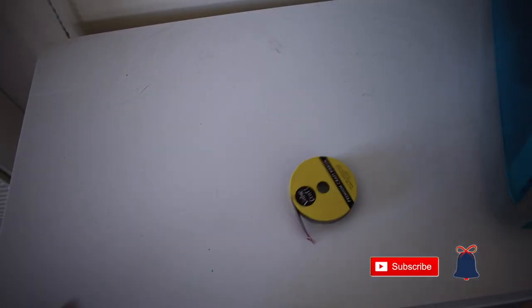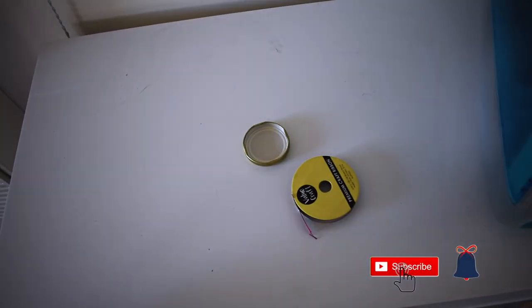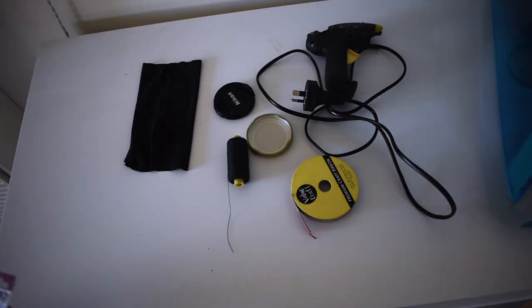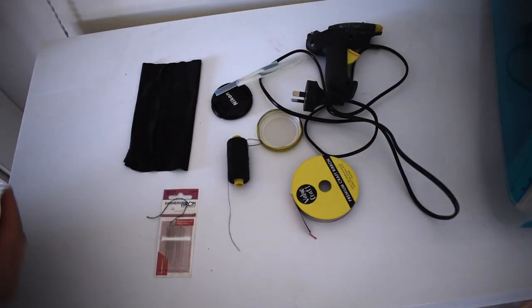For these you're going to need ribbon, a lid, your cap, a piece of material, a hot glue gun, some thread, a needle, and also hot glue.